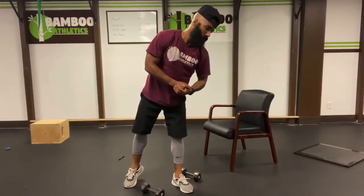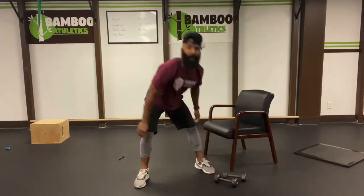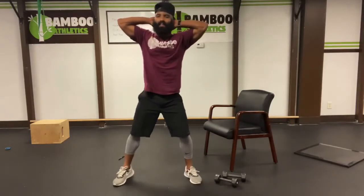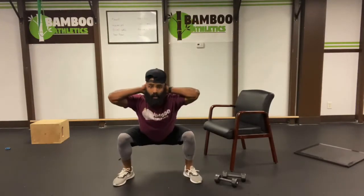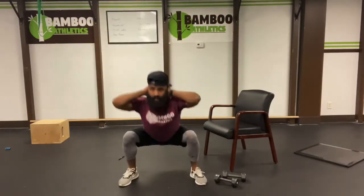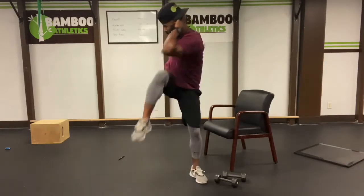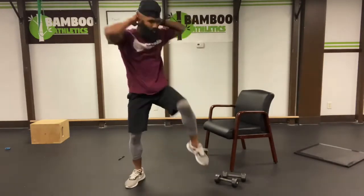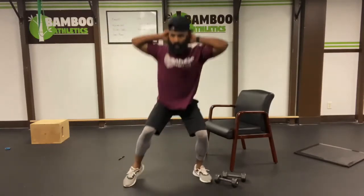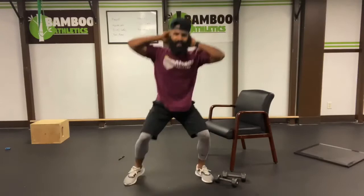Our next exercise is going to be squat thrust, bringing the elbow to the knee. Put our hands behind our head. I want our feet a little bit wider than hip width apart. Squat down, thrust up, opposite knee to the opposite elbow. Easy ten, let's go. Three. Four. Five. Really get that torque. Six. Body control. Seven. Eight. Nine. Ten. One more for good luck. Eleven.